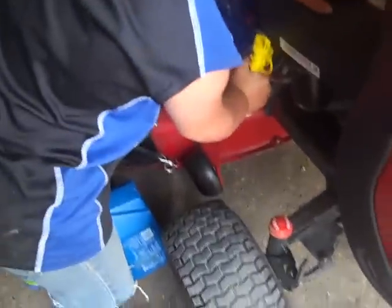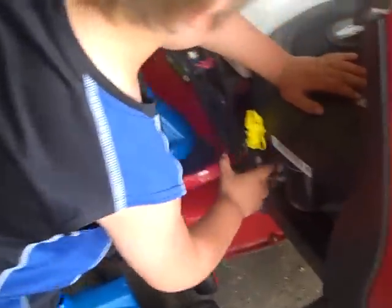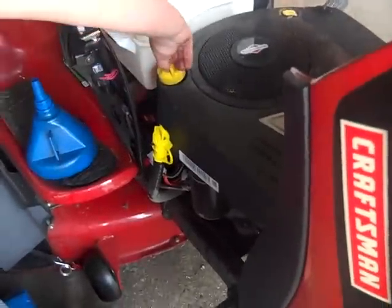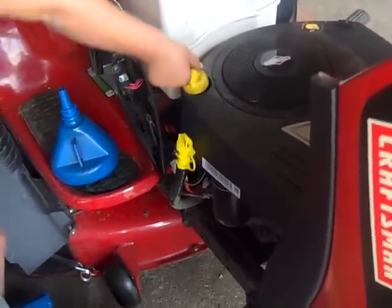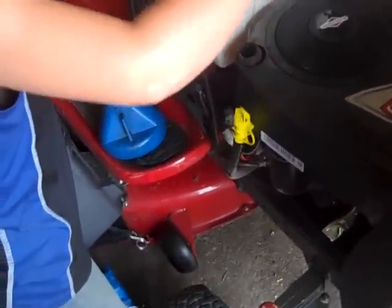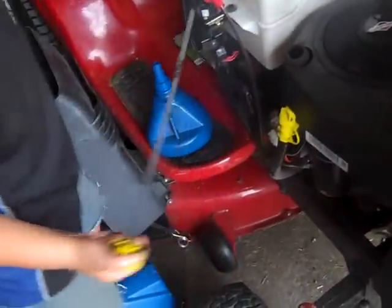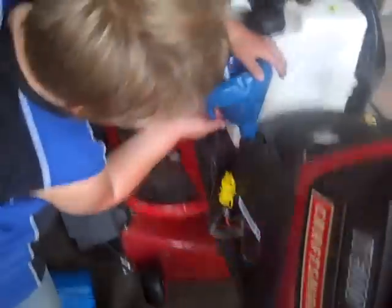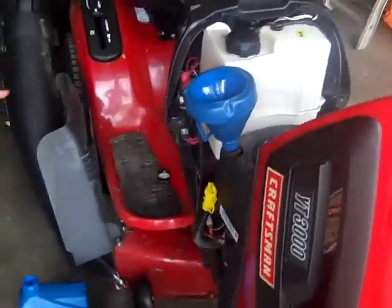When you're done putting the cap on, you have to do this — unscrew this, pull it out, and then wipe it off.